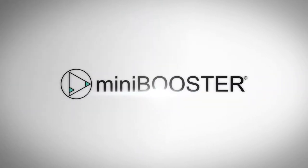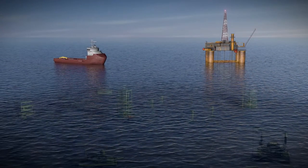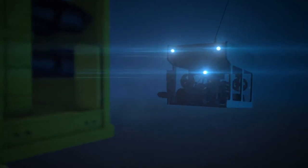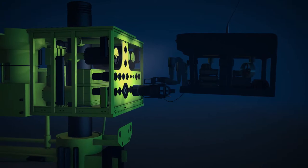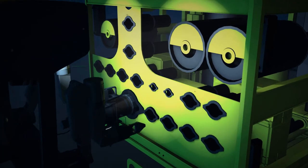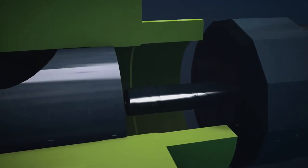Mini Booster Linear Valve Override Tool. The Mini Booster HC2W Stainless Steel Intensifier boosts ROV system pressure up to 700 bar, powering the LVOT to enable 160 ton of pressure for opening a malfunctioning gate valve.